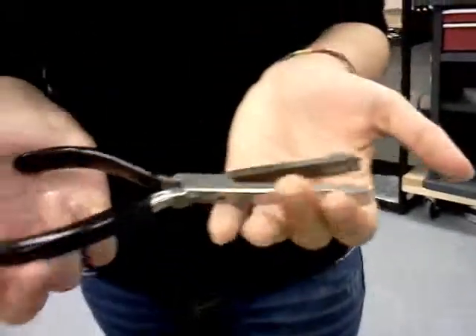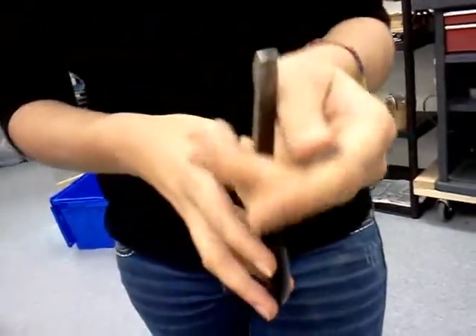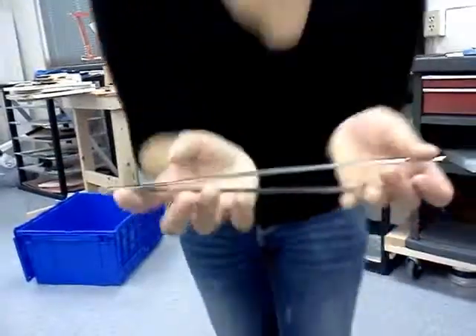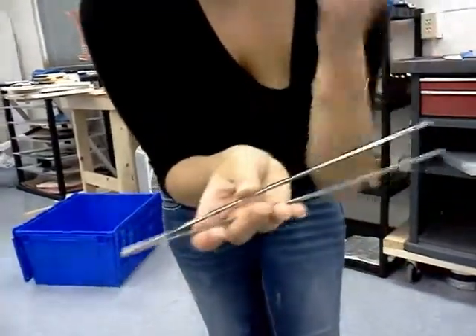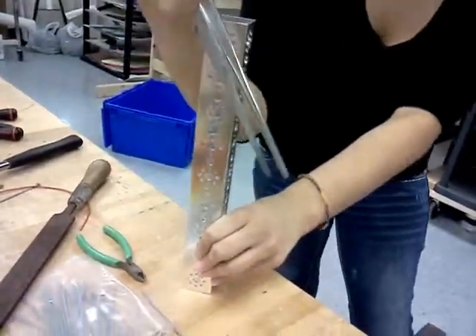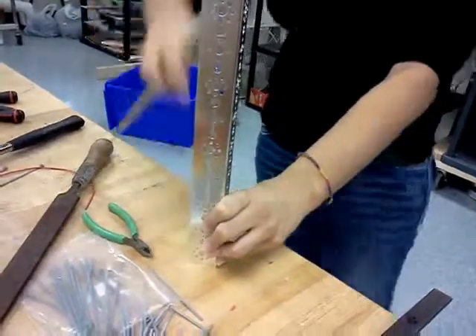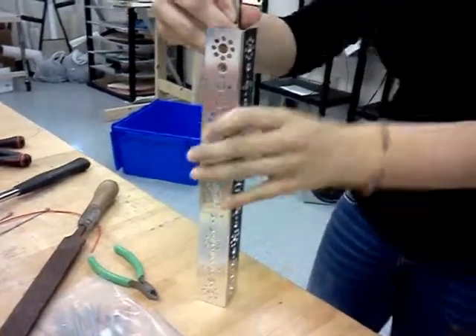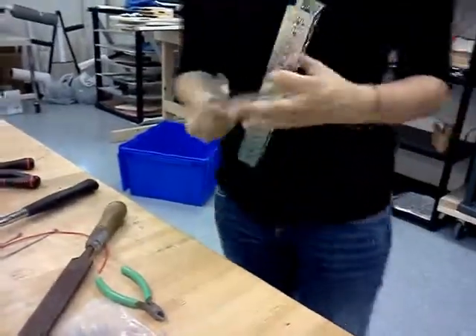I'm just going to talk about this real quickly — this is a special type of grabber. It's perfectly designed for holding the nuts from FTC, and you can get this off of the website. Next thing is our mega forceps — we got these at a pet store. These are really good if, say, you have a channel up here and there's a nut down in there that you want to get to but there's a wall so you can't get your hand in. You can bring your forceps down, use that to hold the nut, and then loosen it with your Allen wrench on the other side.